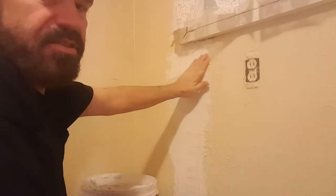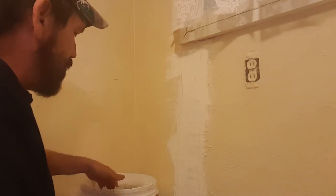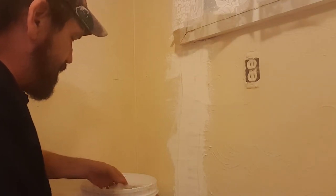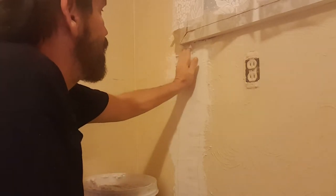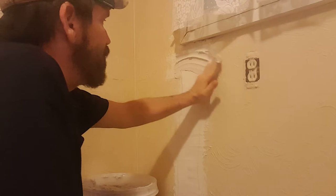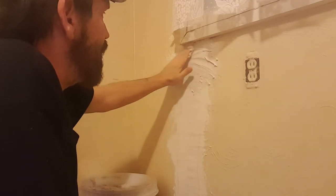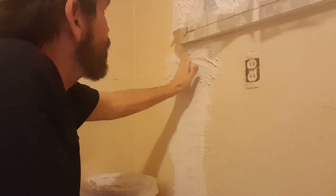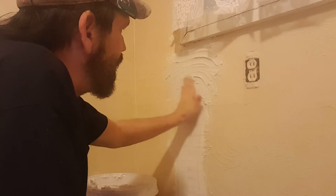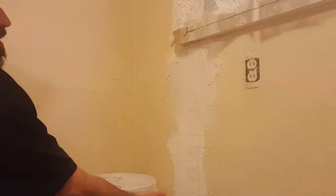Now what I'm going to do is come in with a handful of texturing and lightly put it on there, all the way down, all the way up — just about like that. Make sure that it's kind of thin, and I'm going to do that all the way...